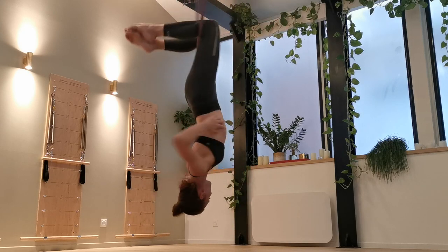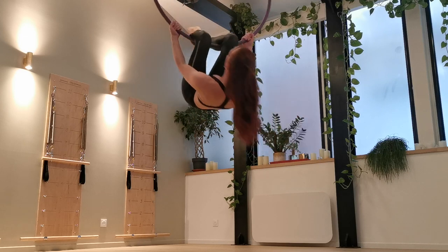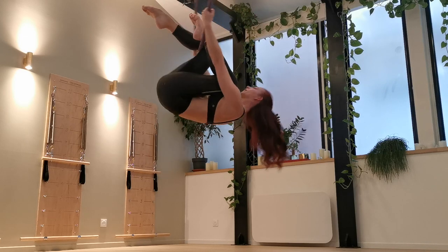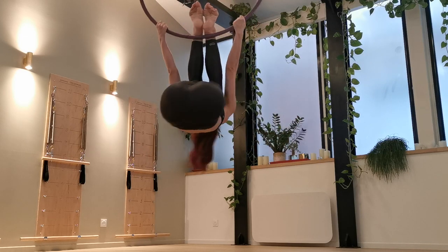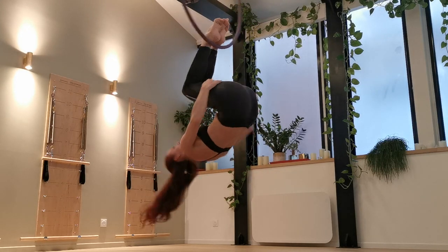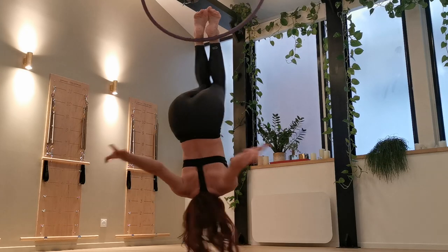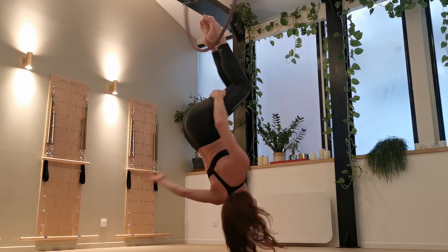And for extra bonus points, you can try this with a spin. This is going to make it a bit harder, but again you just have to work up to being able to do it. I strongly suggest starting to learn this on a low hoop with a mat, only because your head is facing down and it's easy to have a little slide off the hoop when you're first figuring this one out.